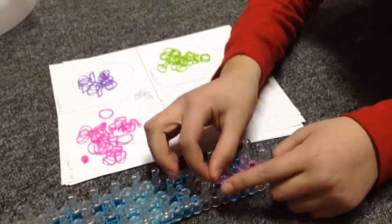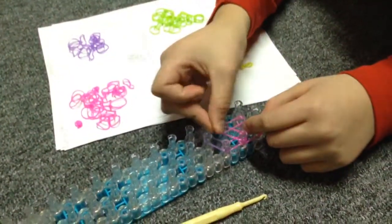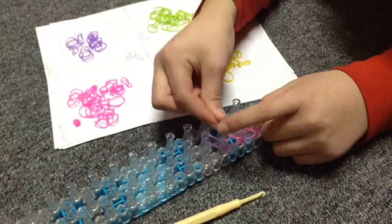Grab your second color and go like this, then your first one again — go 1 up, and then your second one — go 1 up.